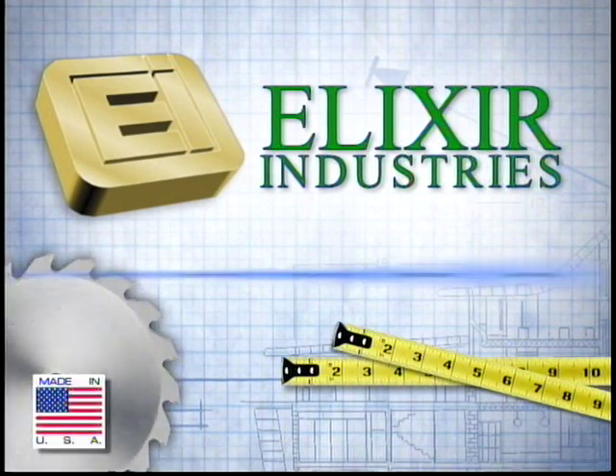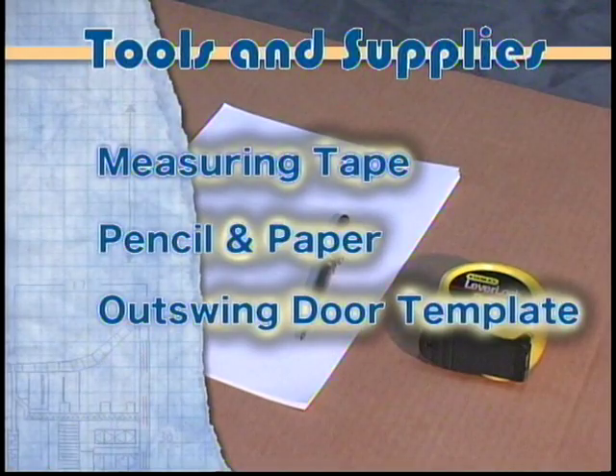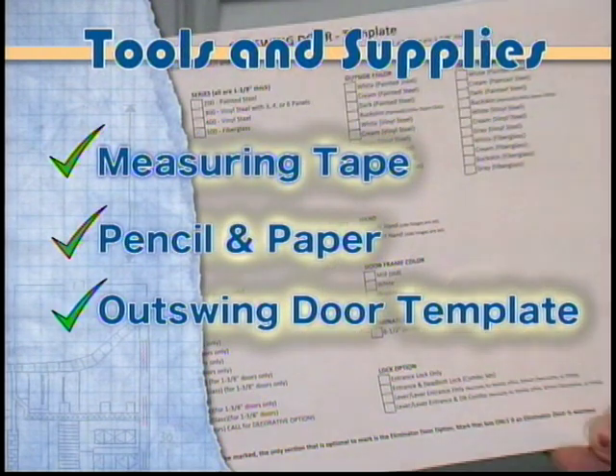Here is the method for measuring and ordering an elixir outswing door, brought to you by Elixir Industries. The tools and supplies that will be needed before you get started: measuring tape, pencil and paper, and an outswing door template.